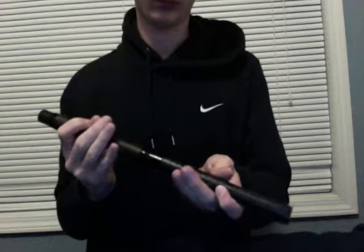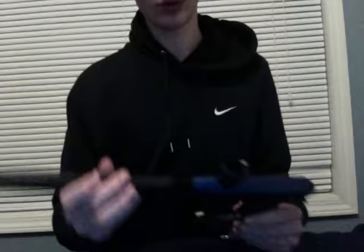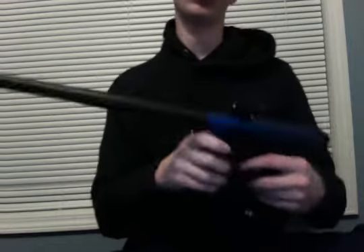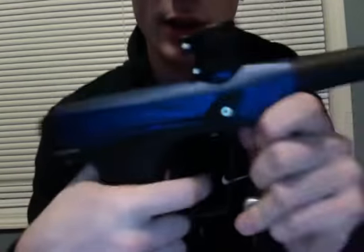I'll put the barrel on now. You can see it has been well put together. I'll also be having a shooting video on this too, but right now I just don't have any paintballs so I can't really make a shooting video. Should be a decent barrel for the length of it. The grip feels really nice too. I've held an Ego before, and I kind of like this grip better than an Ego grip.